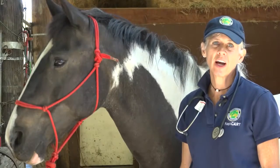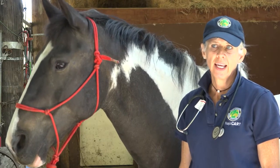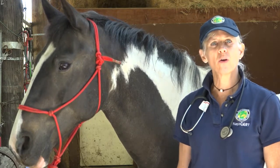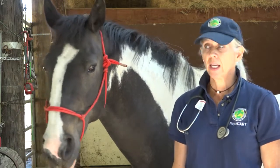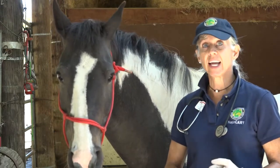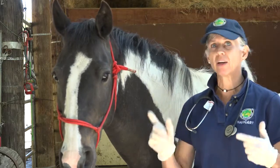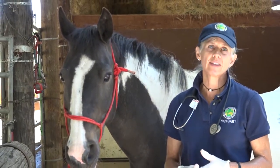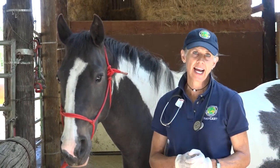Today we're going to talk about taking a horse's vitals safely. When we first come up to a horse to take vitals, we want to make sure the horse is ready and willing. You wouldn't want to do this on a horse that is really excited, showing adrenaline, calling for neighbors, or spinning around, because you won't be able to keep yourself safe — and quite honestly, your vitals won't be accurate. A horse with adrenaline on board won't give you an accurate assessment.